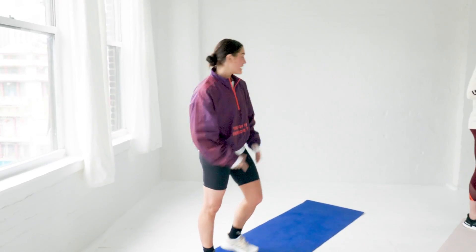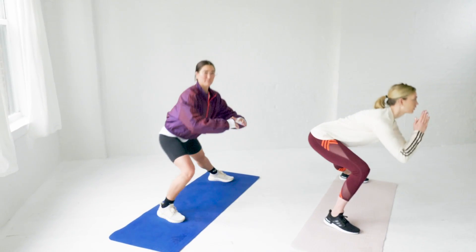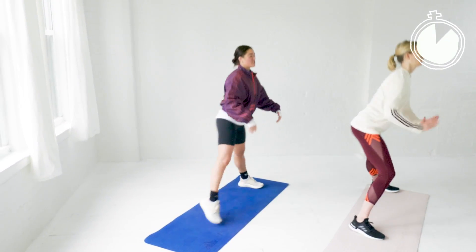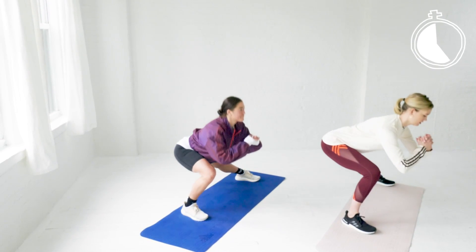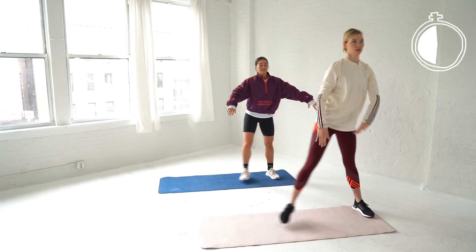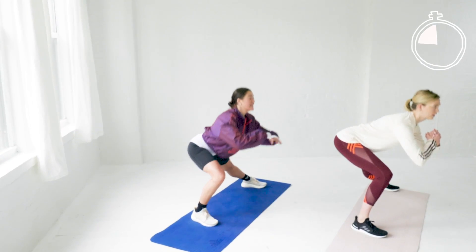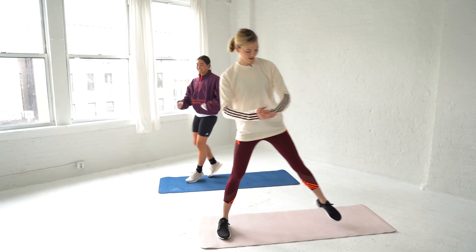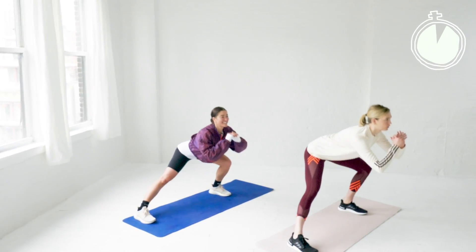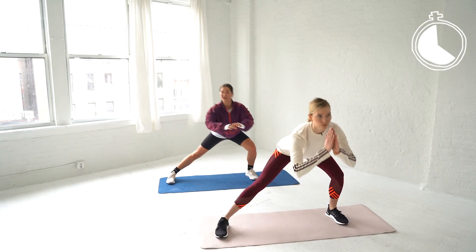We're going into lateral lunges — 30 seconds on one side, then step to the other end of the mat for 30 seconds on the other leg. Step out, and the weight goes on that supporting leg. You're pushing off that leg, sitting back into a chair, keeping your chest up. Try to keep that other leg nice and straight. If you have really good ankle mobility, it's okay if the knee goes slightly past.